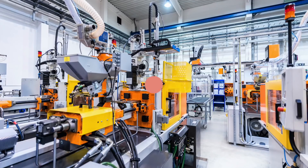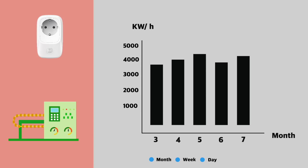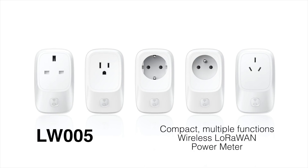In an industrial application, we can summarize and analyze the power information of each piece of equipment through the reported data from the LW-005. The LW-005 is also equipped with an overload protection function.